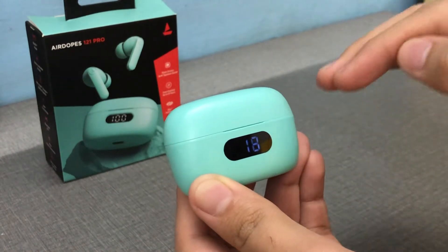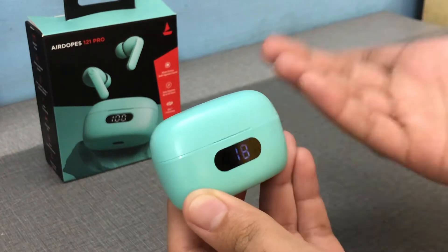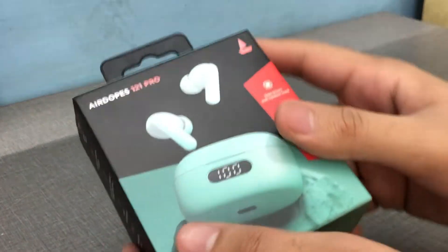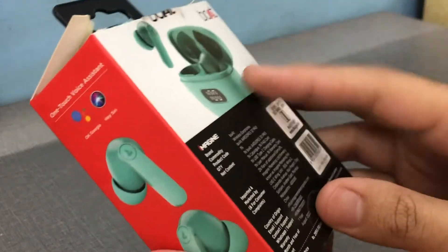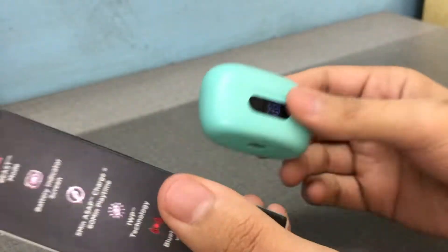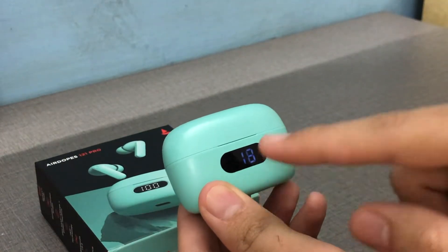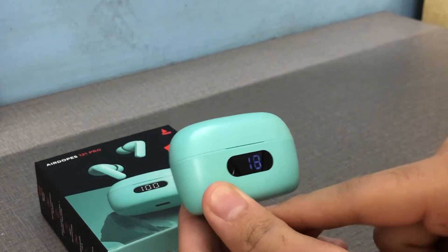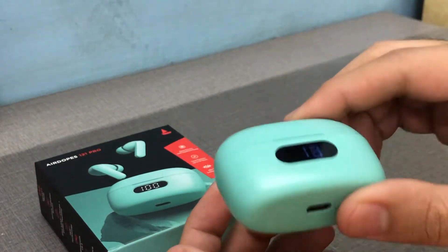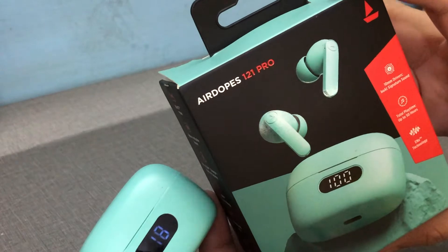Is it worth it? If you can get this for ₹999, which is what I got it for on an offer sale, this is a stellar deal. Let's talk about battery life — I took it on a tour and never charged it the whole week, using it at least two hours a day.